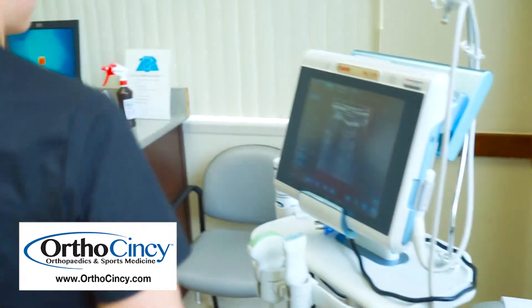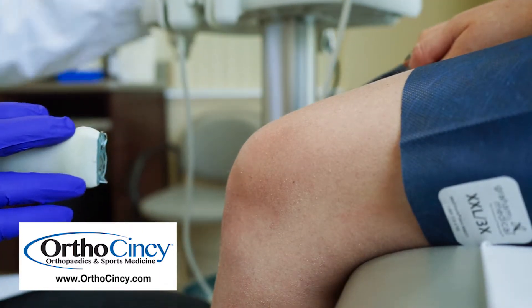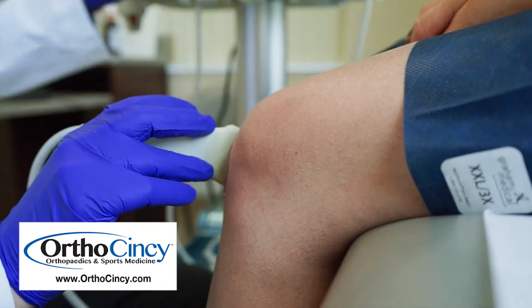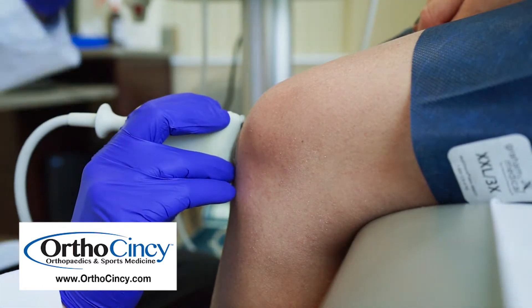An ultrasound machine is a small machine that we can use right here in our office. It's used typically by the physician or one of the practitioners, and it lets us visualize things inside of your body that we can't necessarily see with x-rays.